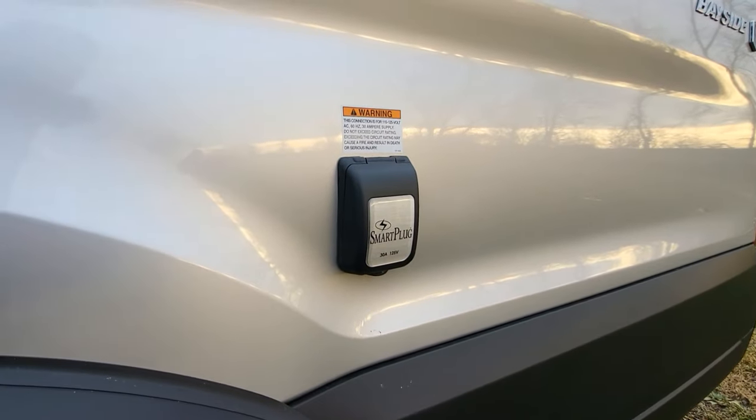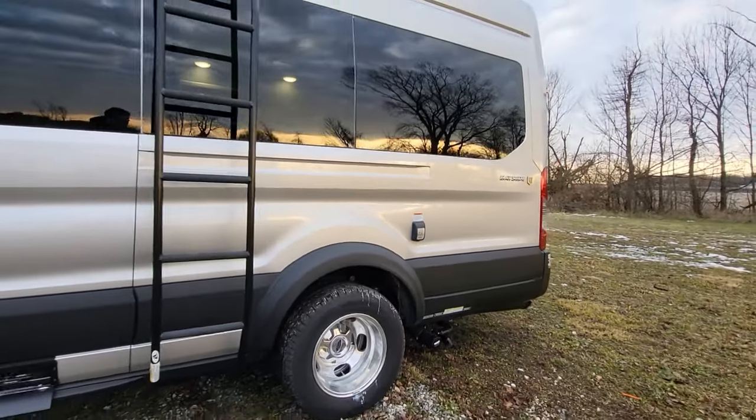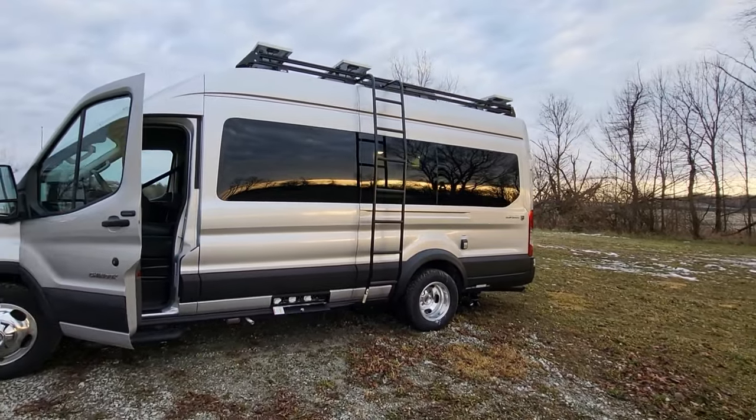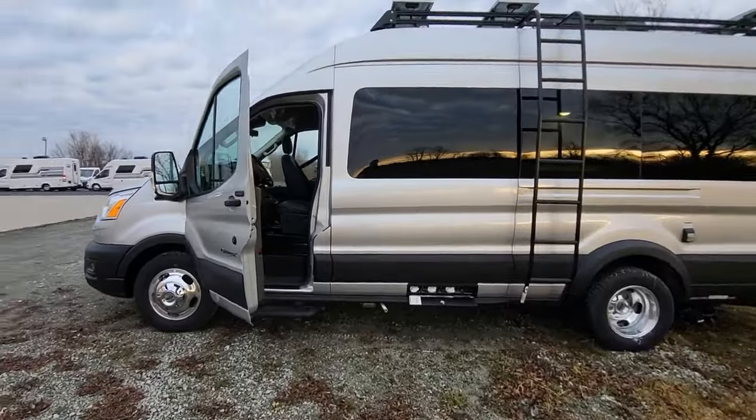We get the smart plug for the 30-amp outlet. The smart plug is nice because it has an indicator to let you know if you have clean power or not coming from the campsite. Now diving into the cab of the Bayside.